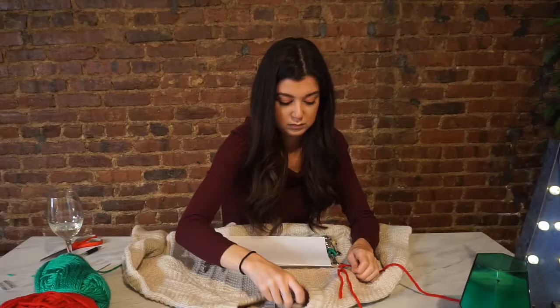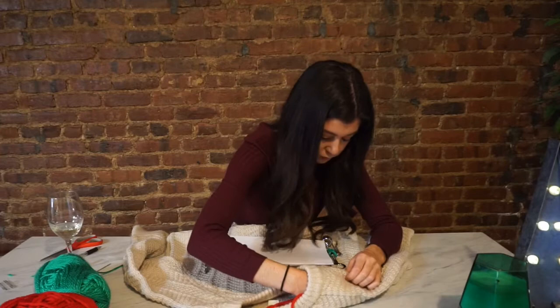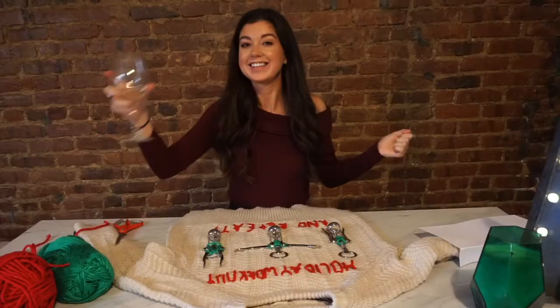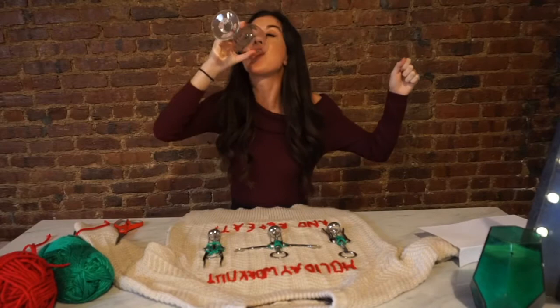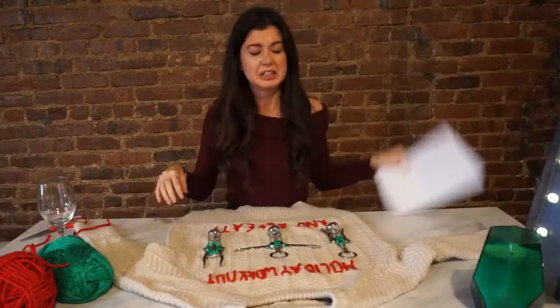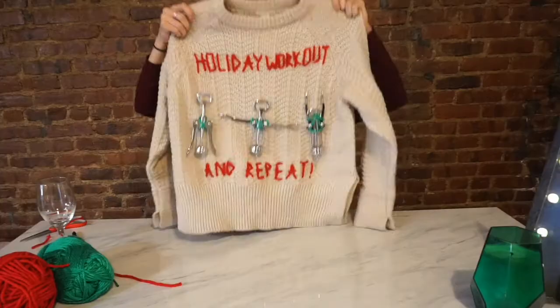Merry Christmas you filthy animal! Yay! So this one was really easy. Holiday workout — and repeat!